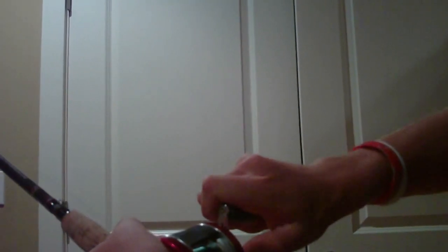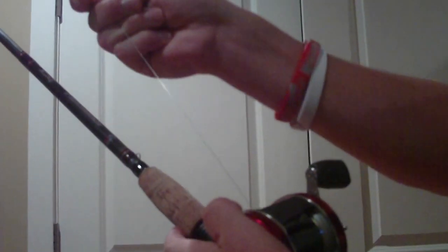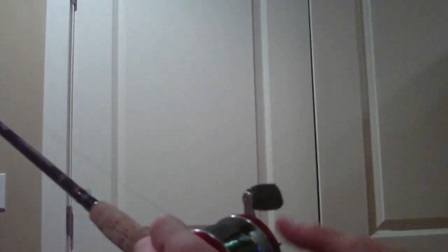But then if I turn it away from me, now I can't pull any drag out. You would have to have a very strong fish for it to pull.